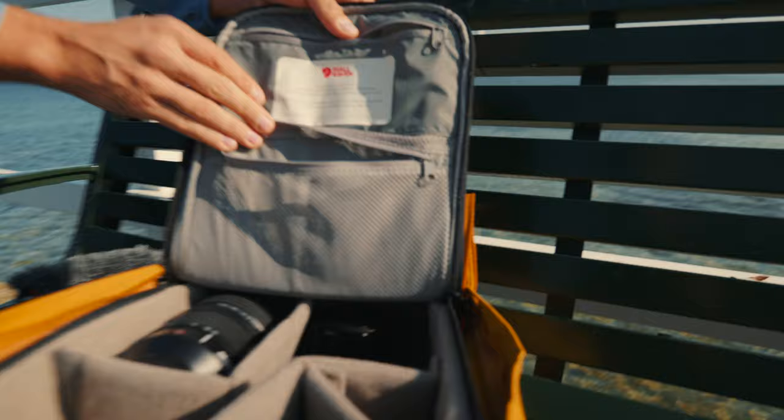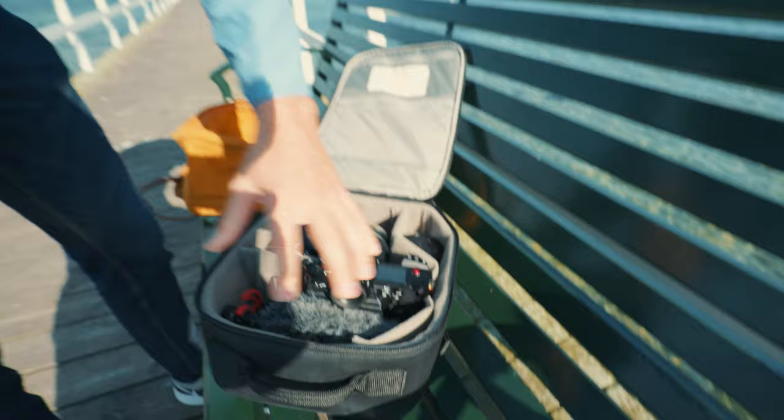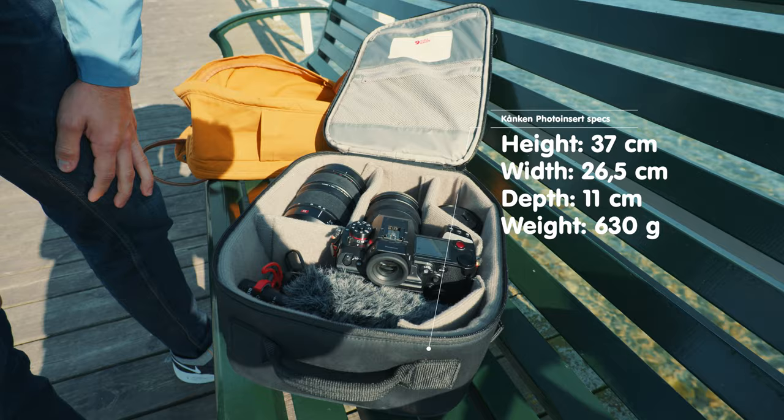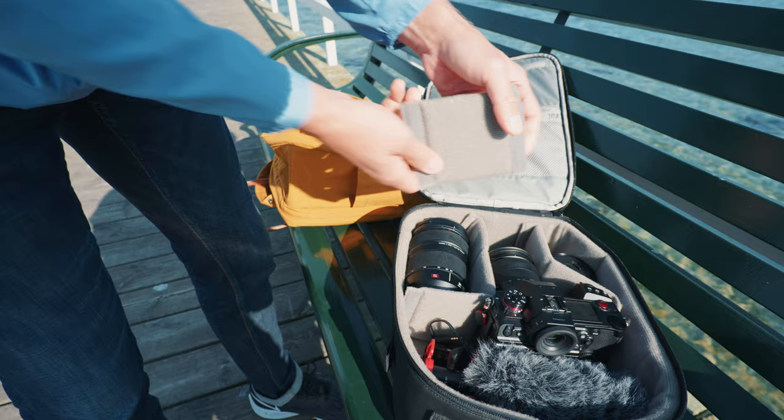On the lid here you've got a mesh pocket so you can keep extra cables, memory cards and whatnot safe and sound. On the top here you've got another compartment if you need extra cables or whatever. You can modulate the inside of the bag with these walls here, so you can construct it in the way that suits you and the things you have inside. Right now we fit the microphone and all the lenses perfectly so nothing will scratch against each other.